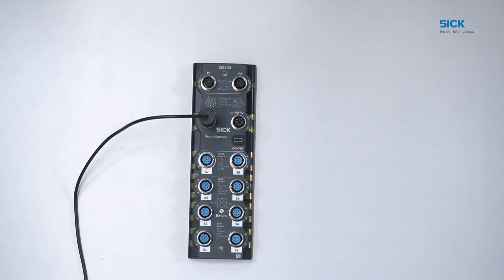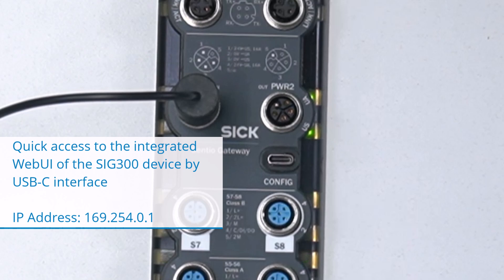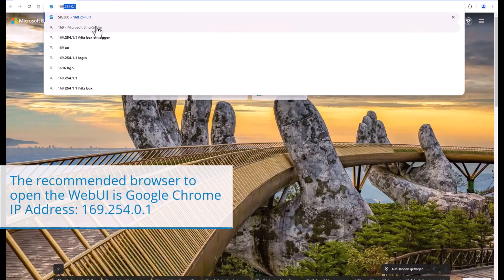Beneath the power output port of the SRG300, we also have a USB-C interface marked with CONFIG. This configuration port enables quick access to the integrated web user interface on the device. To access the web UI of the SRG300, connect your PC or laptop to the USB-C interface and enter the default IP address into your web browser.